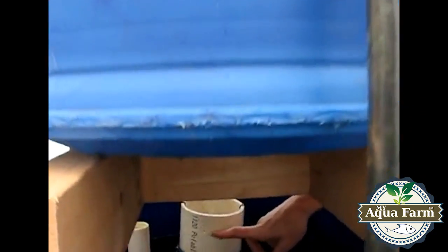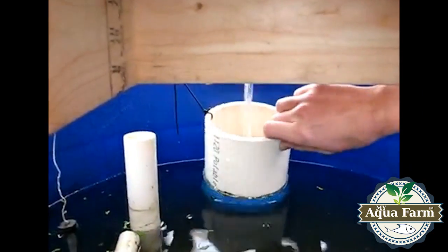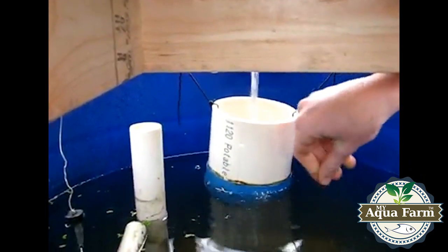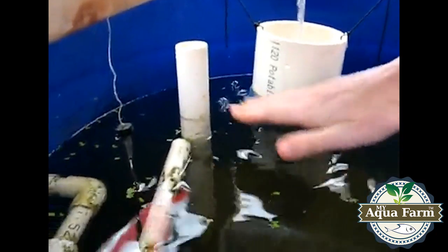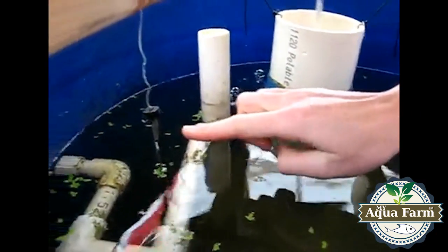The water flows down into this container which is filled with oyster shell. It controls the alkalinity and the pH of the water. Once the water gets high enough, it starts to flow down this white pipe here and out into the side of the tank.